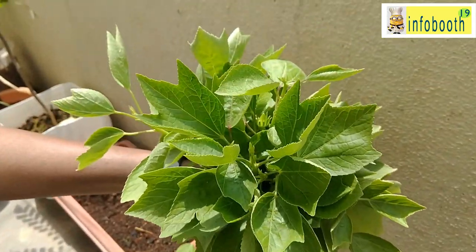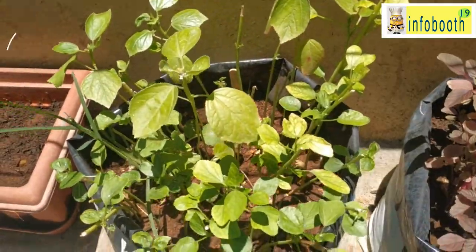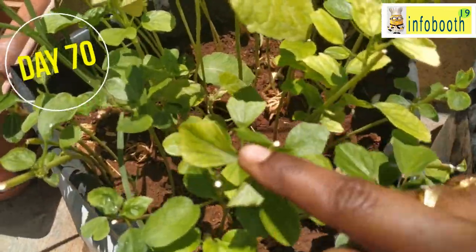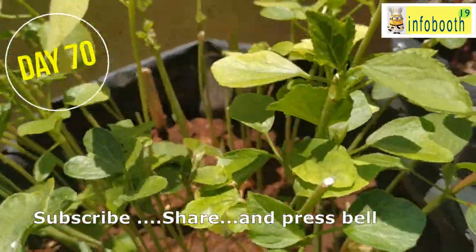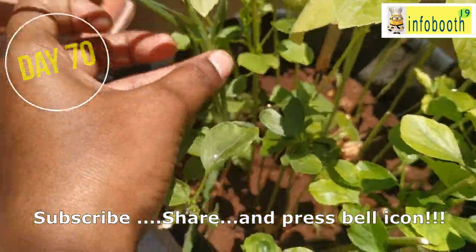After harvesting, you can see how much we have plucked. On day 70, this is the same grow bag where I harvested the gongura leaves. Within 10 days, new leaves have come back. In the same way it keeps growing and you can keep harvesting. It's very interesting and very easy to grow your greens — surely you all need to give it a try.